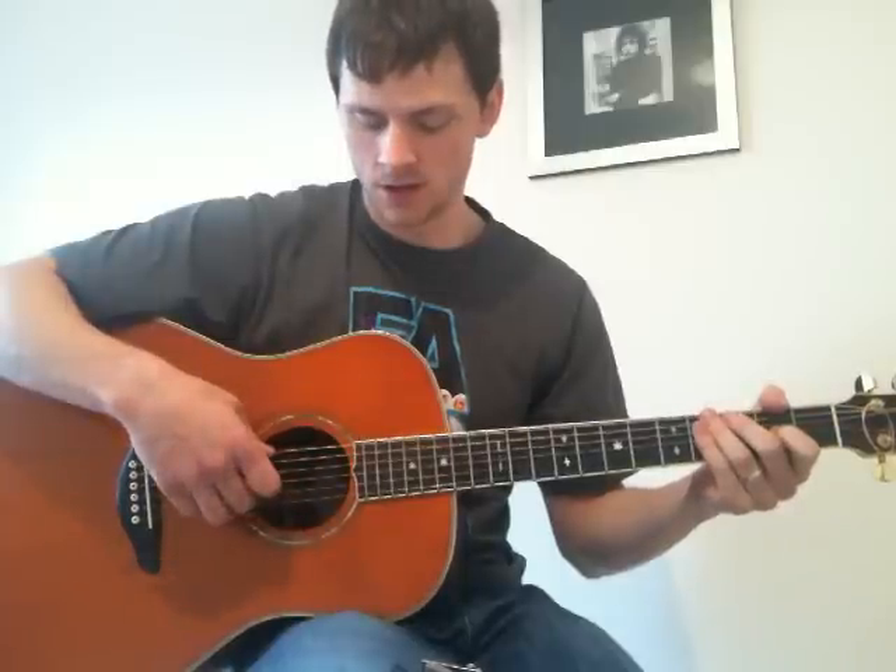The first thing we need to do is tune the guitar. The guitar is tuned in standard tuning other than the second string, which is down-tuned. So if we fret the third string on the second fret and play the note, we then down-tune our second string to that note.